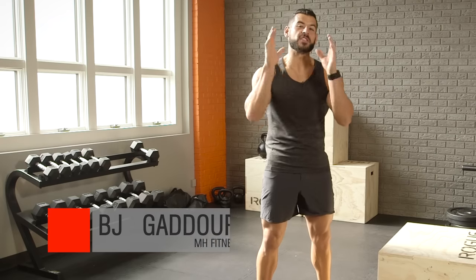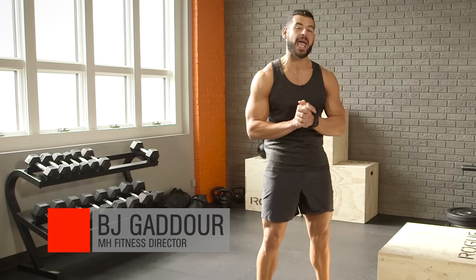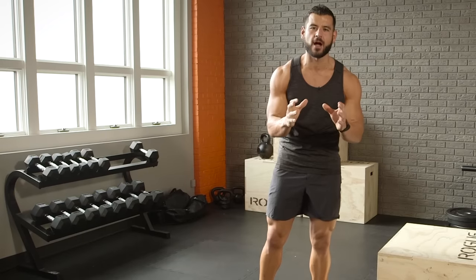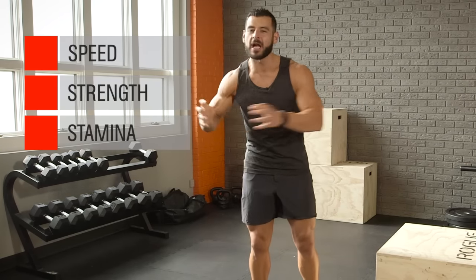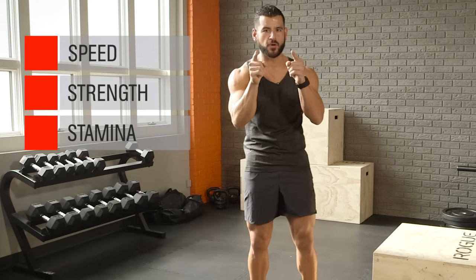This is BJ Ghidor with the Super Step Up Challenge on behalf of Men's Health. We're going to do three different 10-minute step-up workouts — one emphasizing speed, another strength, and the final one stamina. Blend them all together for total fitness.